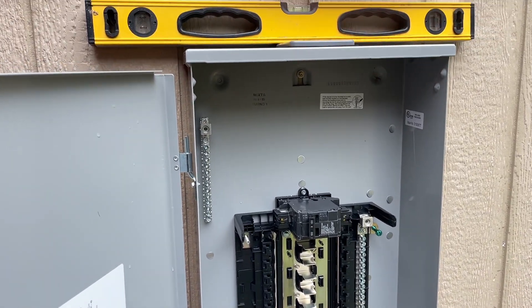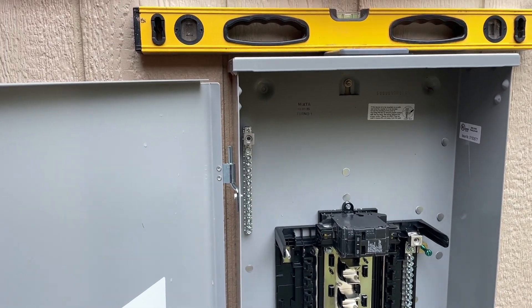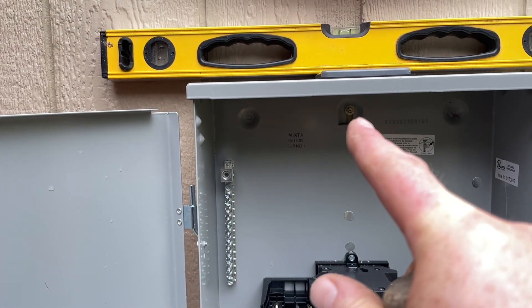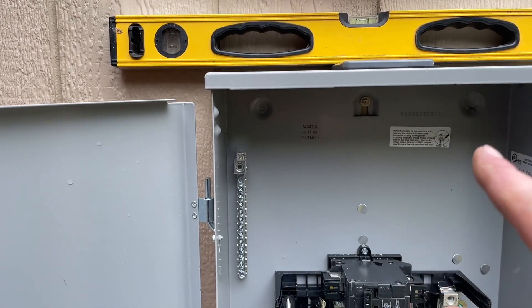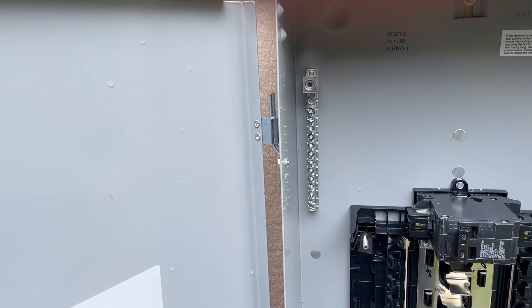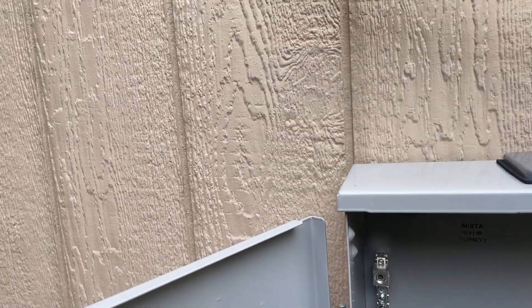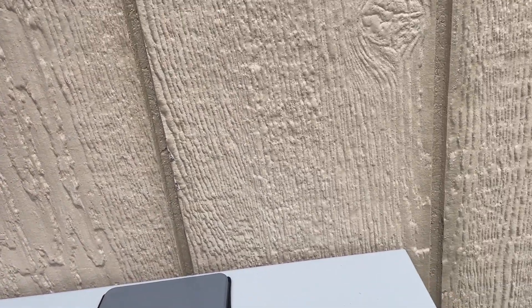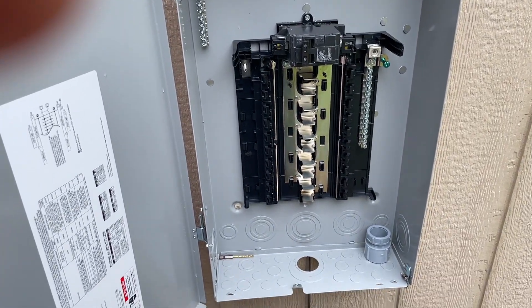This isn't a professional electric service — this is us figuring it out as we go, but we do want to make it safe and secure. This screw is going into a stud — that's an inch-and-a-half screw — and I'm going to put two more in; I already put two in the bottom. It's pretty solid and it's not going anywhere. When we're done, we'll seal it up along the back crack with a bunch of silicone to make sure we don't get any moisture back there.